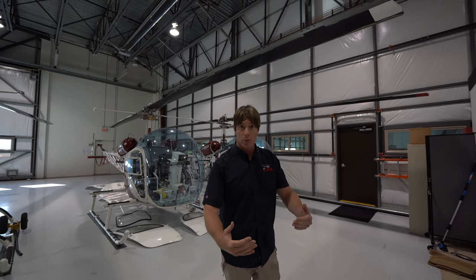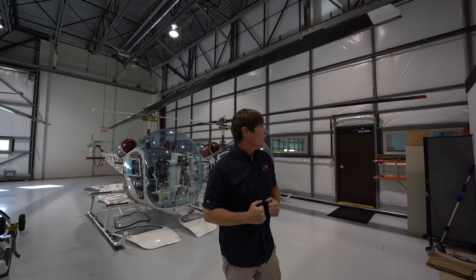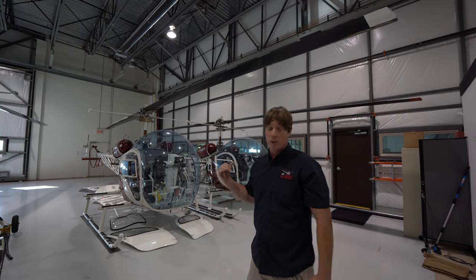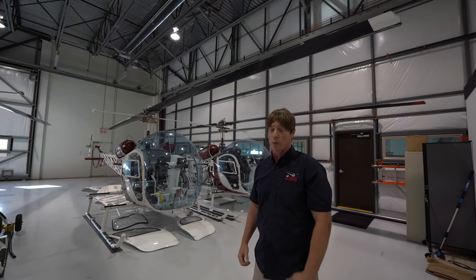We're outside of the rotor disc at this point, but anytime you're coming and going, you've got to be aware that these rotor tips are moving about 47,400 miles an hour at flight idle.